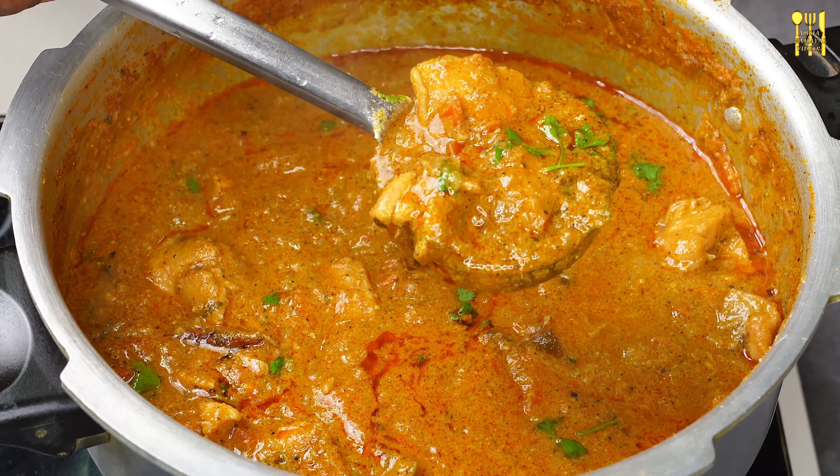We are going to eat the chicken in a little bit. So the chicken is going to be good in 5 minutes. We also have to prepare and cook the chicken. We can cook the chicken in one minute.